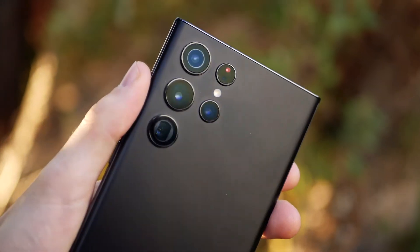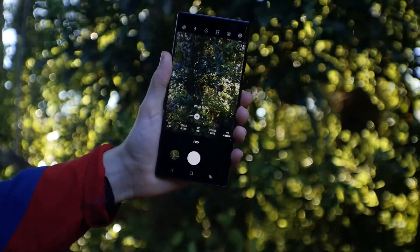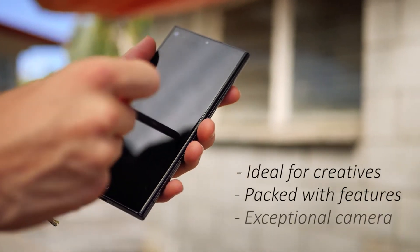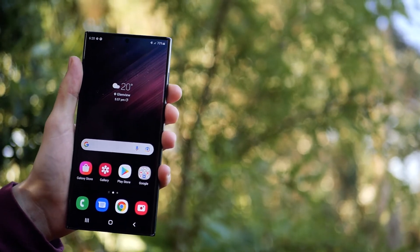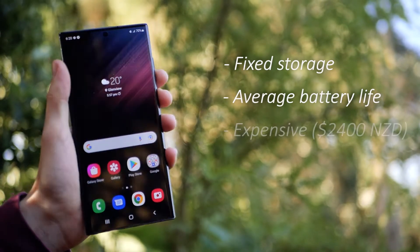So who is the S22 Ultra for? It's not for everyone, and even though it has heaps of features, I'd only recommend getting it if you're planning on using them. If you are looking for something to boost your productivity and expand your creativity, then I'd definitely recommend considering it. But keep in mind that the storage isn't expandable, the battery life isn't incredible, and as far as phones go, it's quite expensive.